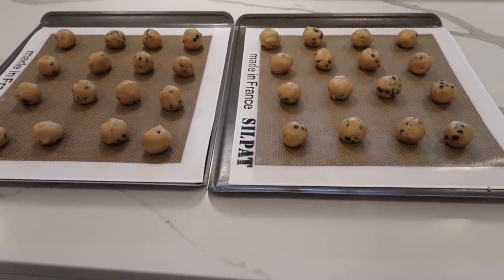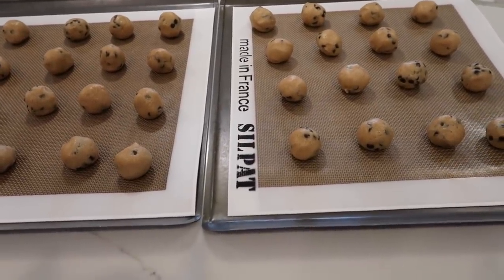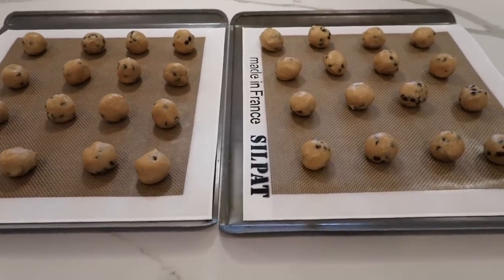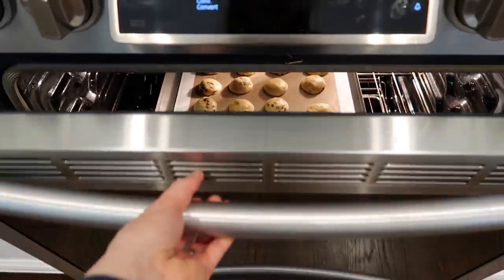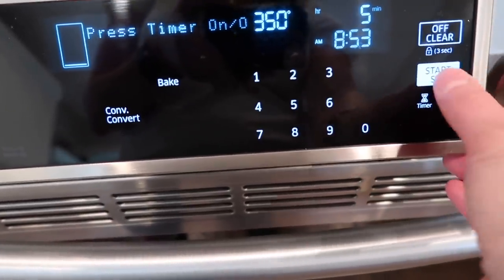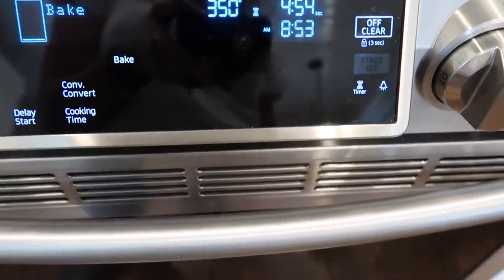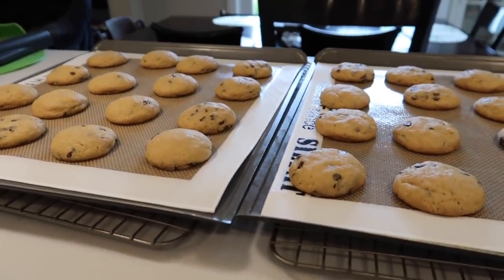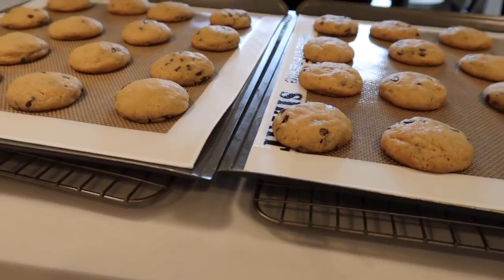When I make this recipe it generally yields 32 cookies with one tablespoon measurements. I bake them for anywhere from 11 to 13 minutes depending on the day. I rotate them halfway through — I put them in for six minutes, then flip the trays and put them in for another five, then reassess if they need one to two more minutes. I ended up leaving them in for six minutes additional, for a total of 12 minutes. You know they're done when they're lightly golden brown.